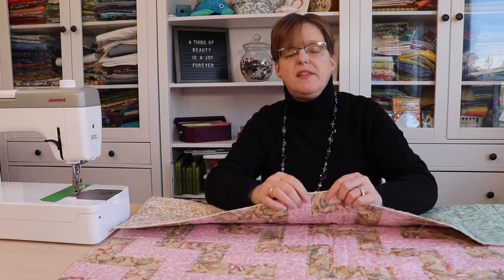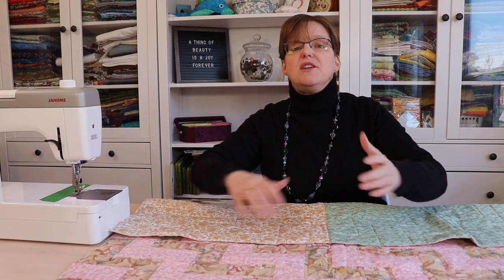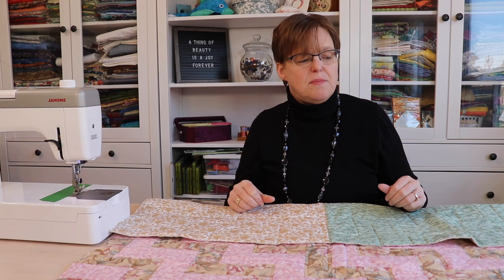I do know that there's some potential that 40 years down the road I could have quilts where the binding is starting to wear out and I would have to replace it. But that's a choice I'm choosing to make right now. Whether you cut your strips on the straight or on the bias, you'll have to think about the different options and what is the best choice for you.